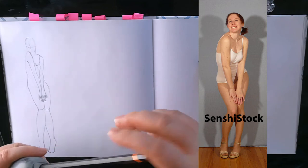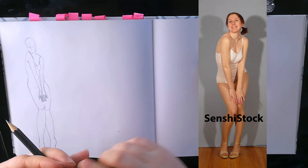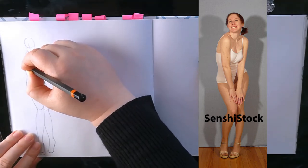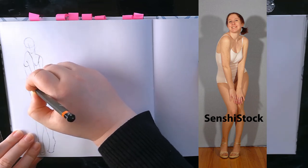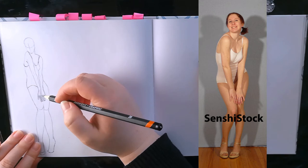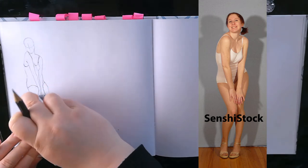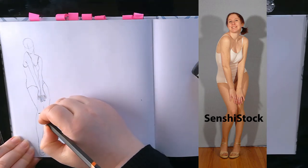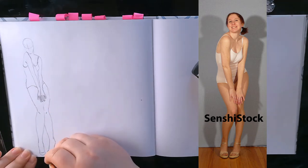I am used to mostly using mechanical pencils, so I'm going to sharpen this a lot because I'm used to a sharp tip. But I just wanted to bring this pencil because it makes a better sound on the paper. If I get silent, at least you can listen to the scritch scratch of pencil on paper.